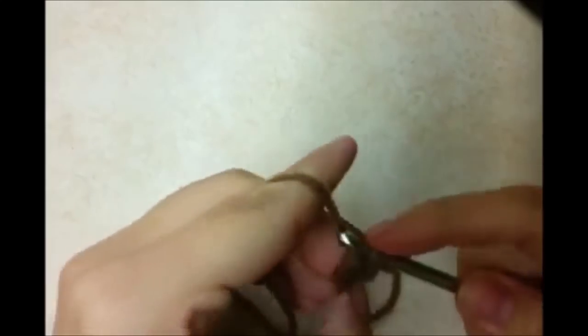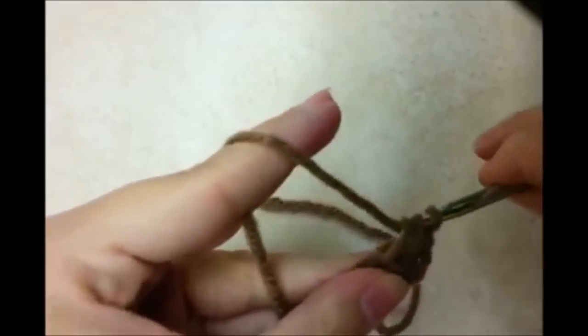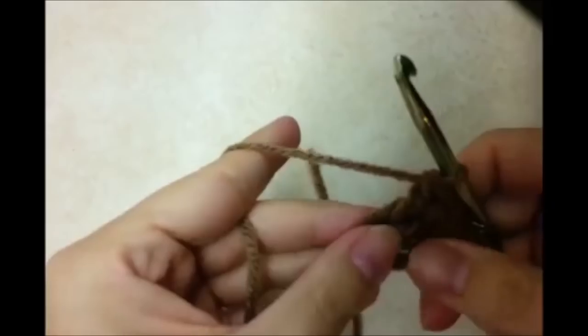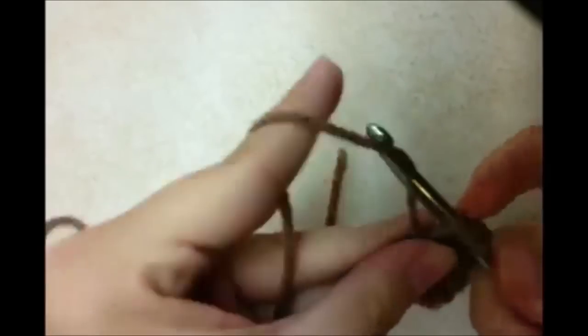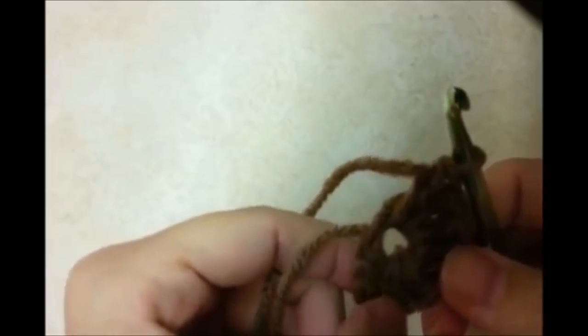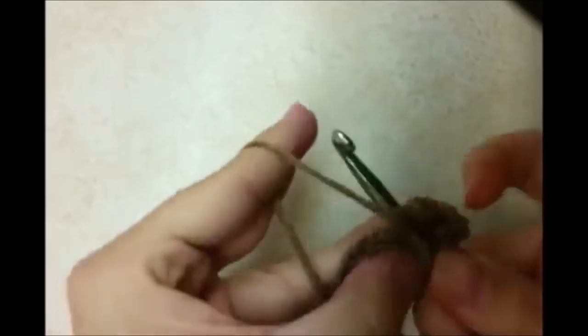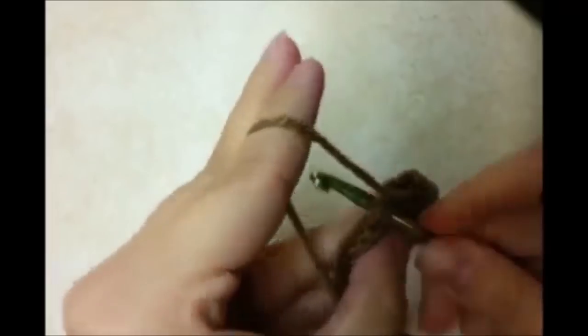We're going to need a total of 10 double crochets through the center. Counting this chain 3, that counts as 1, so we need to go back through and do 9 more double crochets through the center. Here's 10, counting that chain 3 that we did.